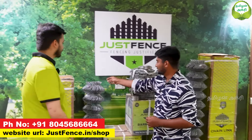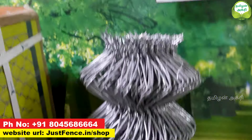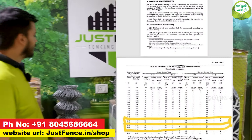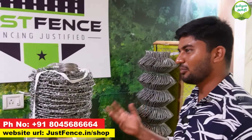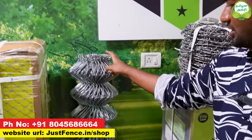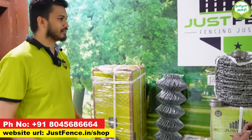Does the fencing have any sharp twist edges on both sides? No. The main benefit of this product is: the top is a twist format for security against intruders, and the bottom is a knuckle format to keep out wild animals. This follows government IS2721 specification. According to government specification, we are doing one-side twist — we are fully compliant.